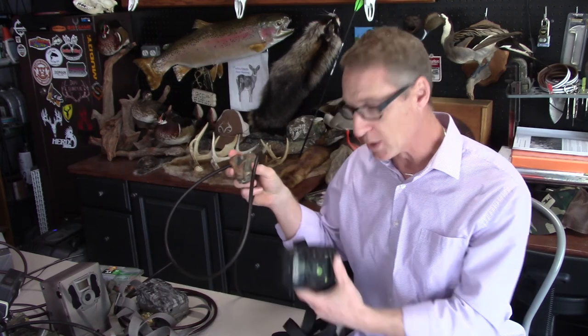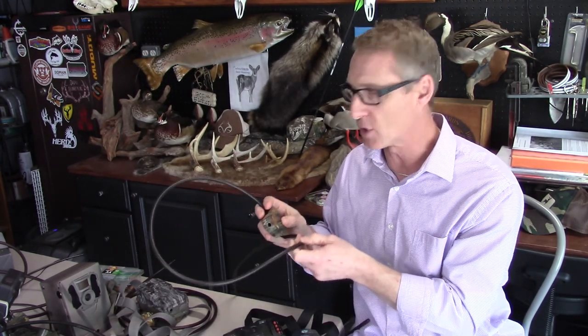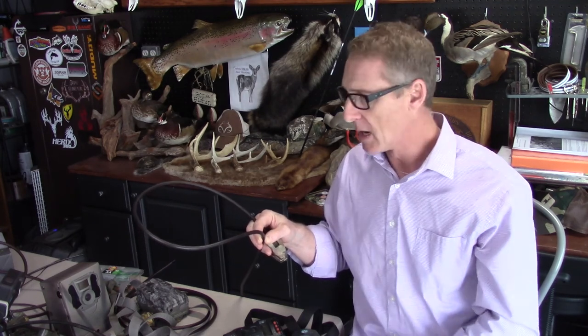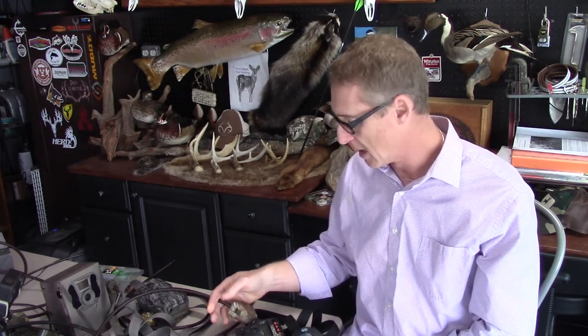Sometimes the cable lock alone is enough to hold the camera, but they can be slick. On a beech tree with really smooth bark, they wouldn't work at all — they slip down. So I make sure I have a strap and paracord with me just in case the cable lock isn't going to be able to hold the trail camera up.